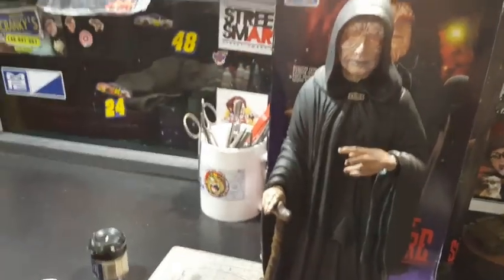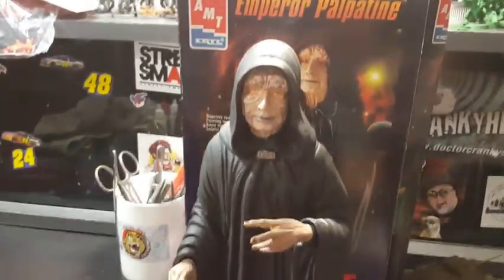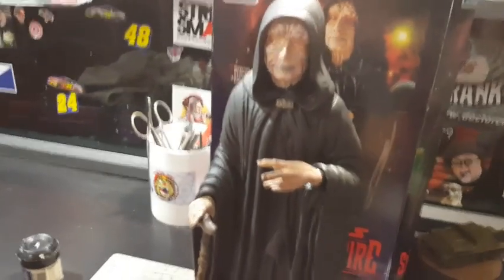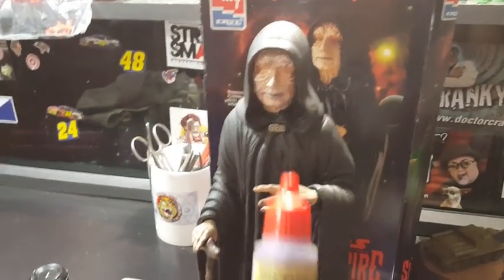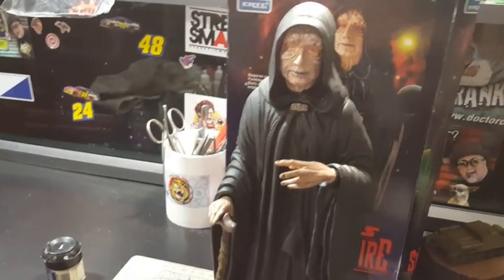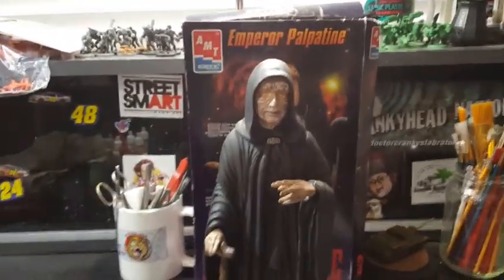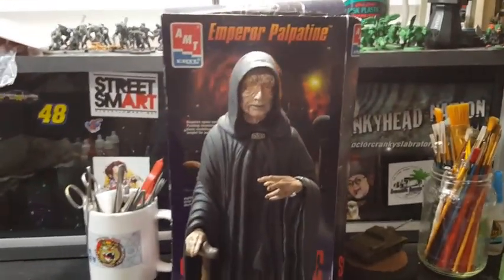I wanted to give him a kind of purple hue — that's just the way I build it, it's my model. I went ahead and added a very light purple tone over the skin. That's what I did, and that's my Emperor Palpatine.